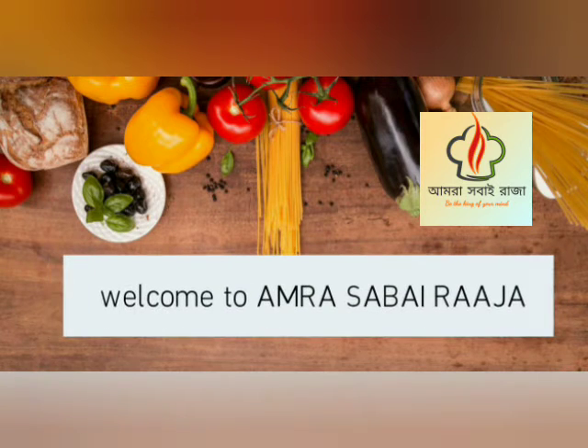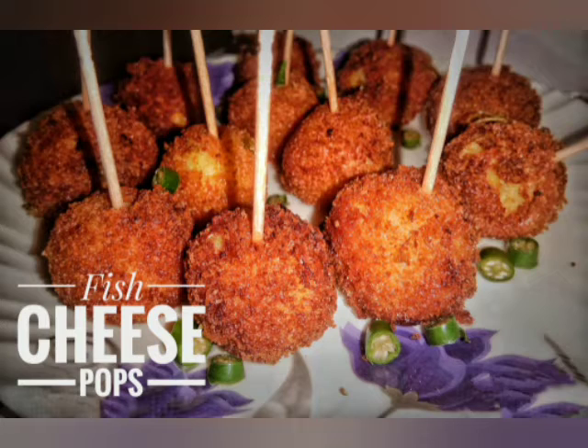Hello friends, welcome back to my channel. How are you doing? I'm going to show you the fish cheese pops recipe.